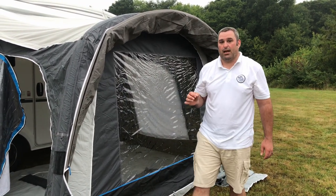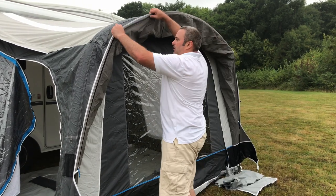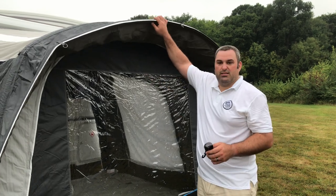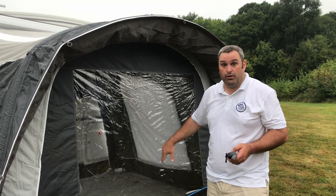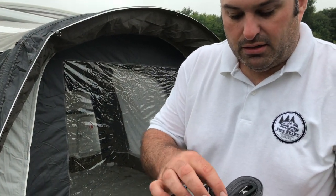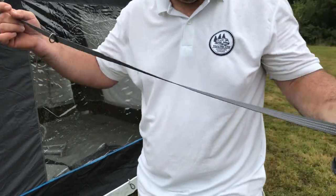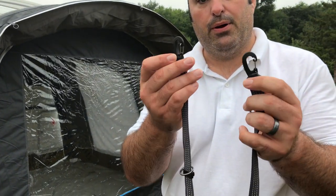It's the little attention to detail like that which sets brands apart - really pleased and impressed with that. To tension the rain canopy you use the straps. Another clever addition is a little feature to keep the straps tidy whilst stored away. The strap itself clips onto the points for two-point tension.